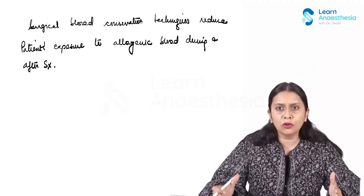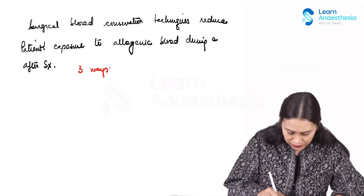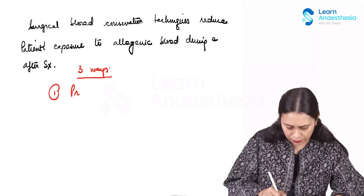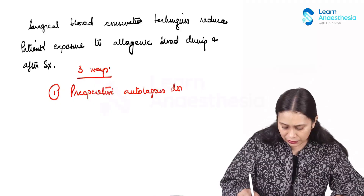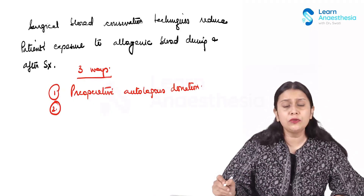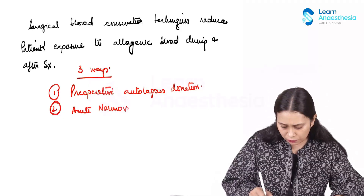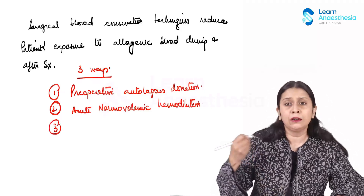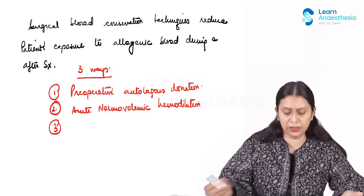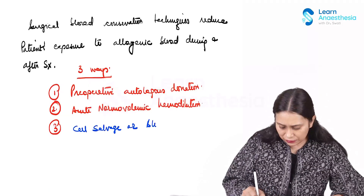The salvaged blood can be used intra-operatively and also in the post-op period up to six hours after collection, if stored properly. The first technique — preoperative autologous donation — is gradually going out of practice because of some associated issues. Acute normovolemic hemodilution, if practiced with other techniques, would massively reduce the requirement of allogenic blood transfusion. The technique we will focus on in this section is cell salvage or blood salvage technique.